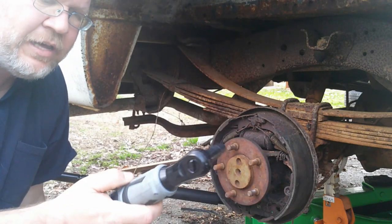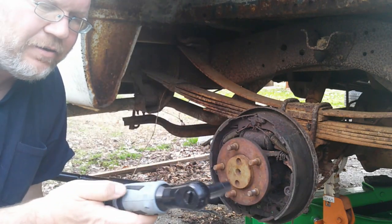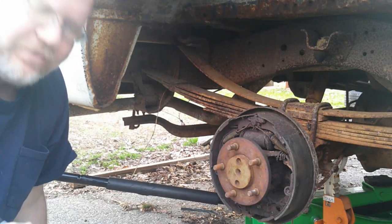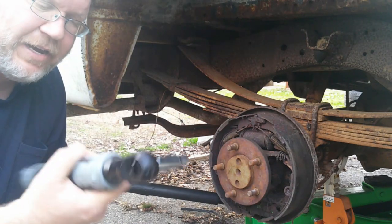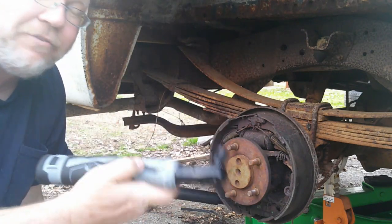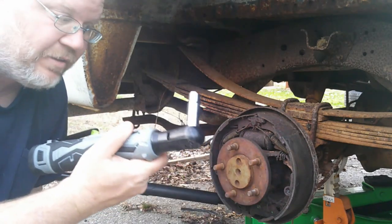If you don't have one of these electric ratchets, you're really missing out — this was money well spent. Get whatever brand you like. I chose WorkPro because I've had good luck with their tools. It was cheap and it came with two batteries, a charger, and some bits. I thought this was the best value and I've absolutely loved it.